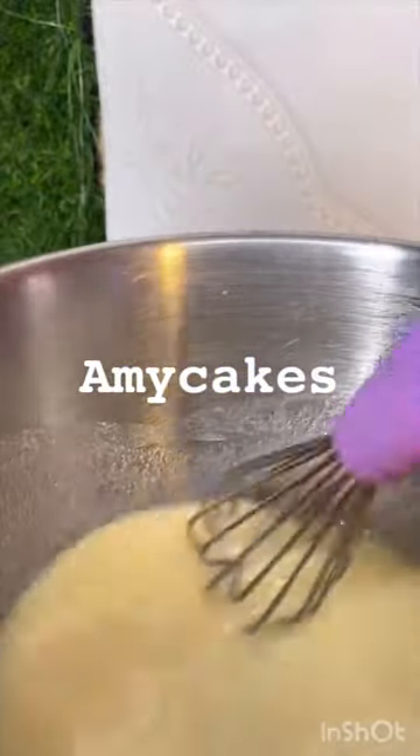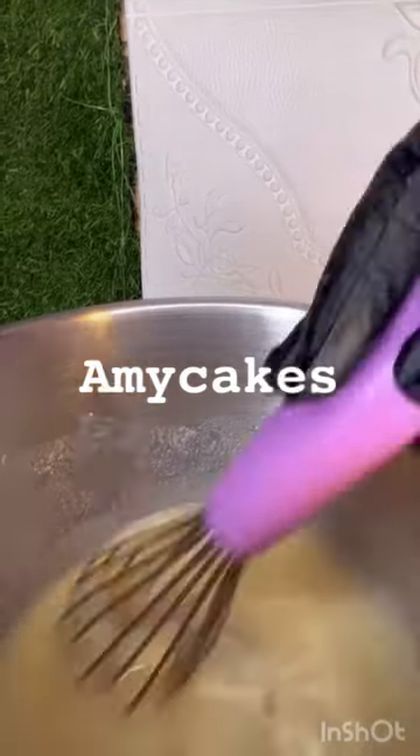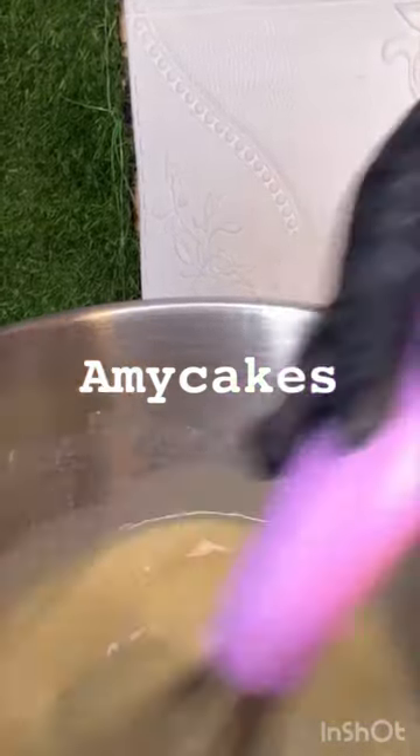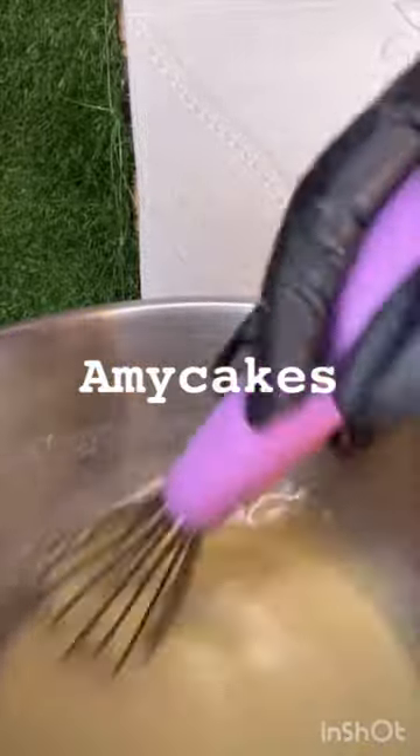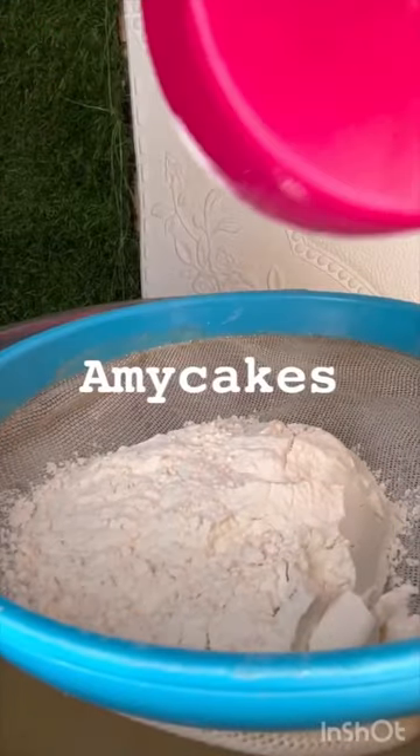What we did first is we mixed the wet ingredients first before going in with our dry ingredients. So just give this a stir, and stir, until your wet ingredients are well combined.